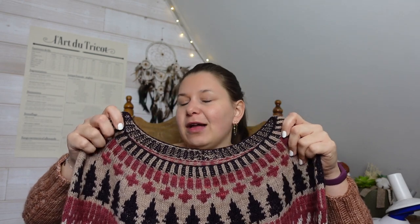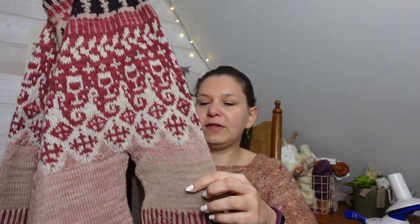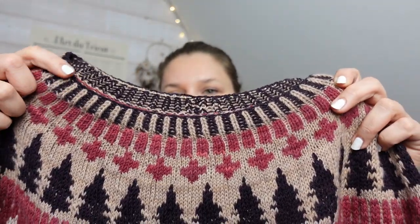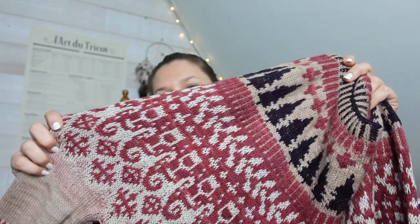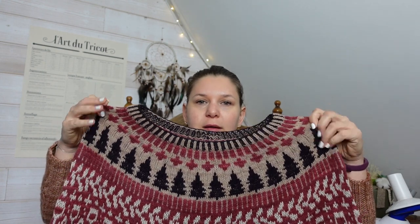C'est un pull qui se tricote en rond, on commence par le haut par des côtes perlées — merci à Marjiva de m'avoir dit ce que c'était, parce que ça ressemblait à de la brioche mais ce n'en était pas. La grosse différence que j'ai faite pour ce patron, c'est que je n'ai pas utilisé de mohair parce que je n'en avais pas en stock et je ne voulais pas en acheter. On commence par les côtes, puis on suit la grande grille de jacquard. C'est la première fois que je tricotais autant de jacquard sur un patron — je m'étais contentée de faire des yocs normaux, jamais du jacquard à trois couleurs.